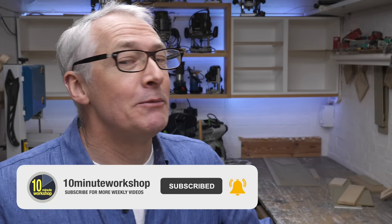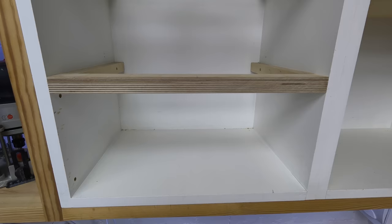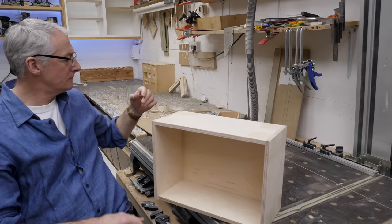They're just workshop storage boxes so I'm not going to be fanatical about the fit or the finish, but whenever I make something like this where it's got to fit into a specific space, I like to make up a full-size template of the shape - like an oversized rod or story stick - just to be sure that it moves easily and doesn't jam or snag. Once I've done that I can plan out how they're actually going to be made.